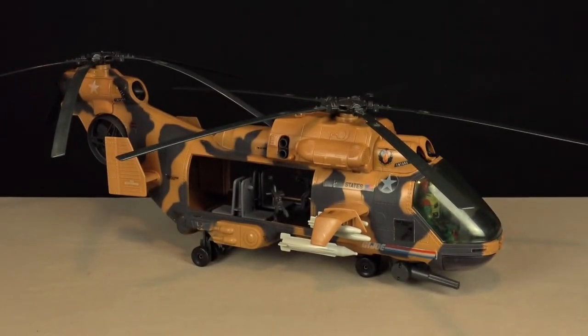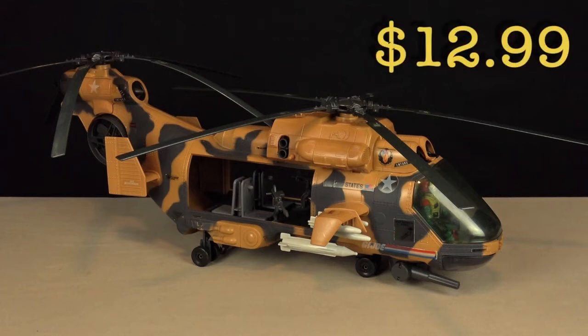Hasbro first released the G.I. Joe Tomahawk in 1986 with an original retail price of $12.99. The G.I. Joe Tomahawk is a tandem rotor heavy lift transport helicopter capable of transporting an entire squad of G.I. Joes into any Cobra battle zone.